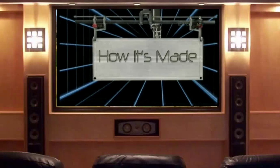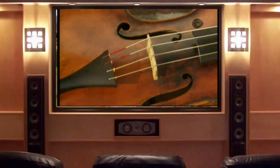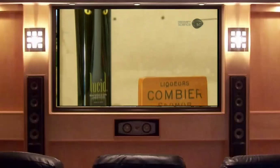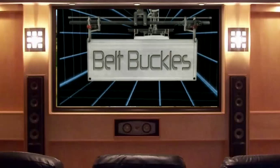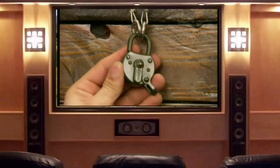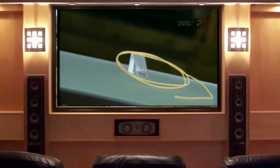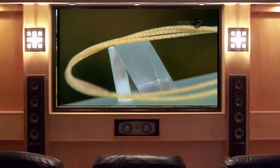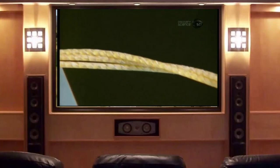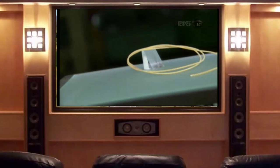Today on How It's Made: Gut Strings, Absinthe, Belt Buckles, and Lever Locks. The instruments in the violin family have a distinct sound created in large part by the type of strings they have. While there are strings made of synthetic materials or metals on the market, traditional strings are made of a specific part of a certain animal. Stay tuned for the details.